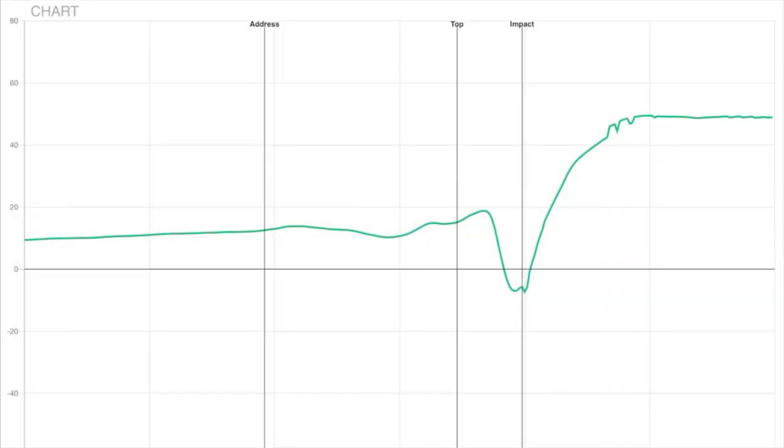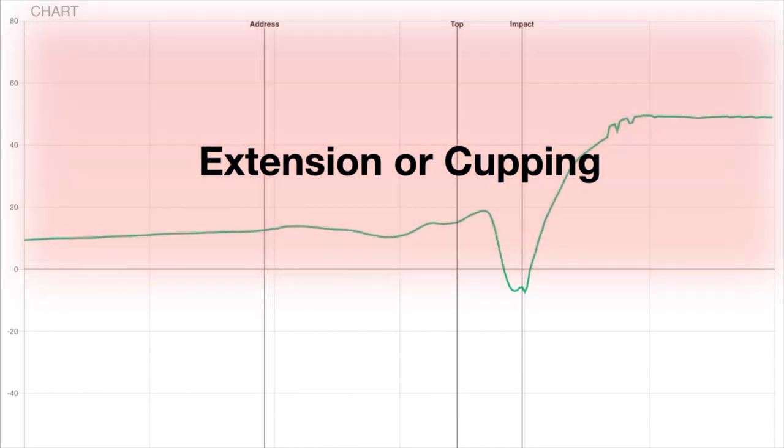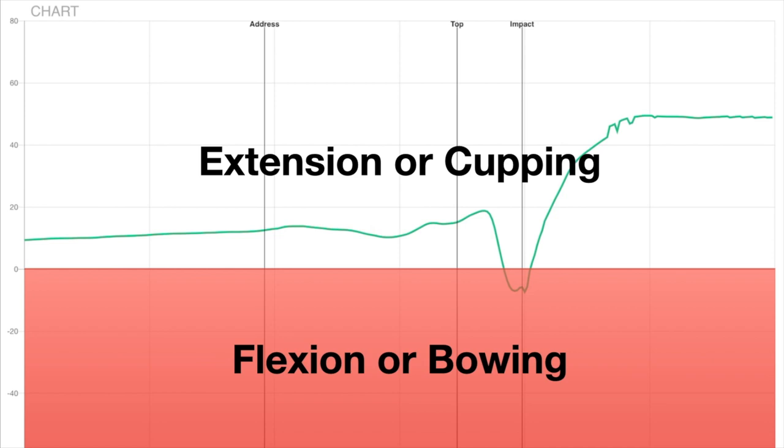This is the chart you get presented with once you hit a shot. The top half of the chart represents extension or cupping, and the bottom half represents flexion or bowing.